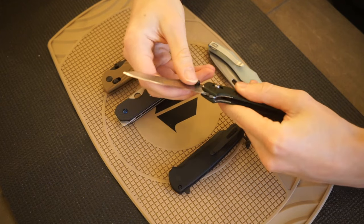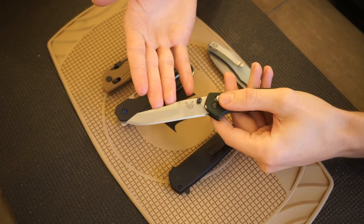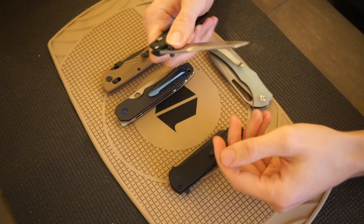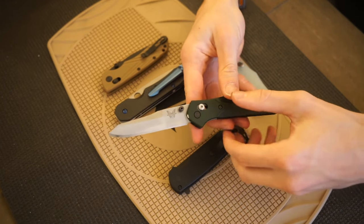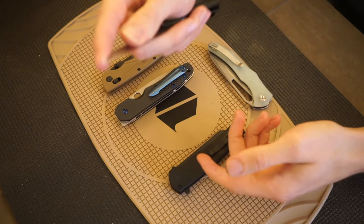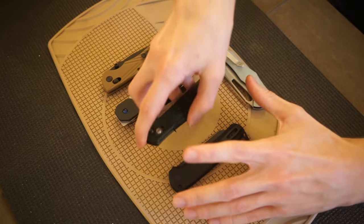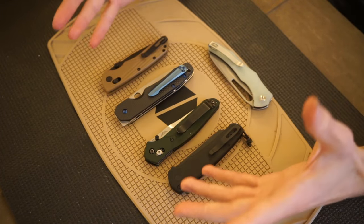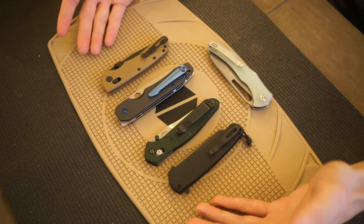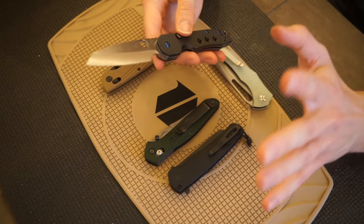The next one, and I'd say the grandfather of reverse tantos — the first one that was truly mass-circulated — is the Benchmade 940 Osborne. This knife is now over 20 years old and was one of the first to actually feature a reverse tanto. You can still easily choke up on that tip for lots of control. I think the reverse tanto on the 940 is largely what makes people keep coming back to it — they lose them, buy them again, use them heavily. The blade shape is a huge reason.